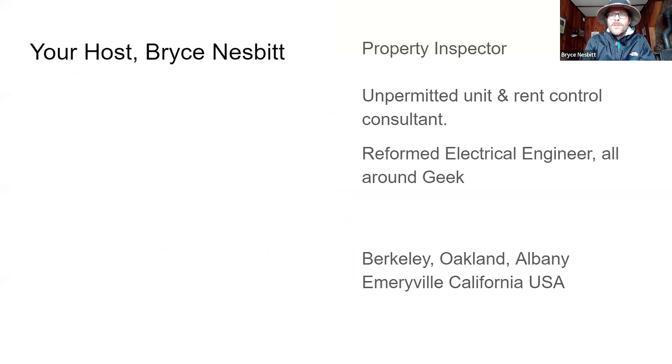I have some specific niches that I work in, in particular unpermitted units and rent control. We're in a rent control jurisdiction, and that makes unpermitted units particularly serious because of the rent control implications. I am a reformed electrical engineer and kind of all-around geek. Electrical engineers are not electricians, nor are they necessarily inspectors, so I only say that for background. Here I'm going to be speaking as an inspector to inspectors.